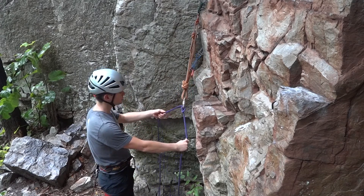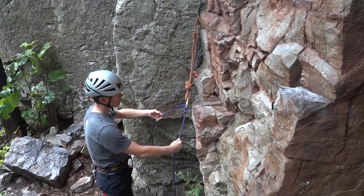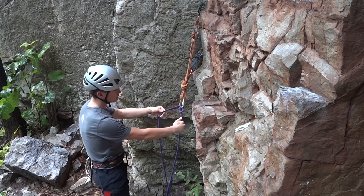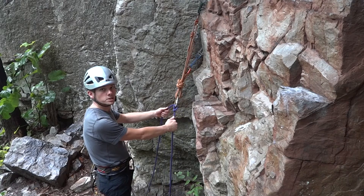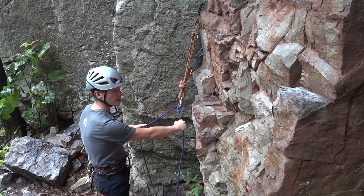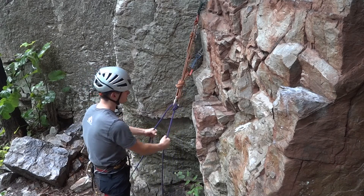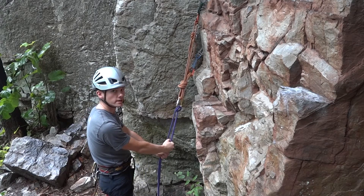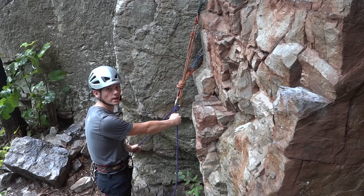I now have my load strand in my left hand and my brake strand in my right hand. The Munter is in the belay position here. With my right hand on the brake strand, I can pull in slack by pulling down, pinching underneath with my left hand, and sliding my brake hand back up.